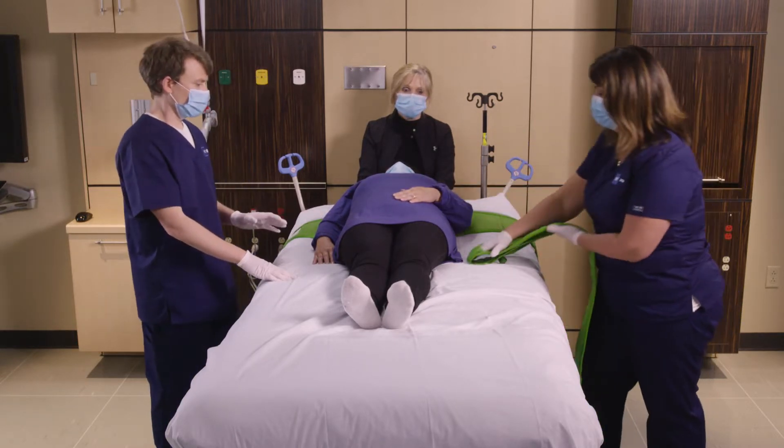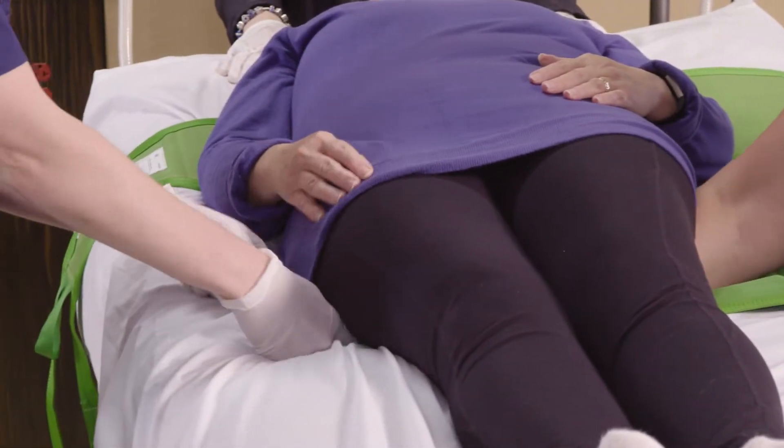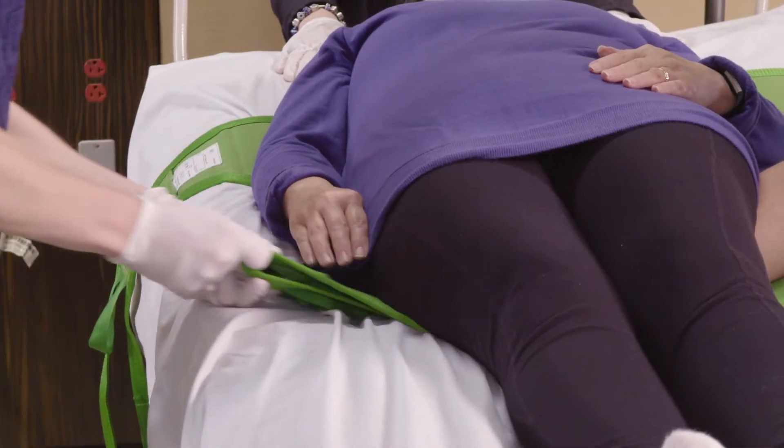The second strap, the lower strap, is going to be placed so that the top of the strap is approximately aligned with the trochanter.